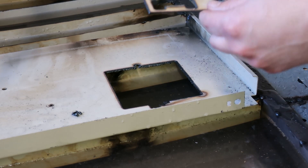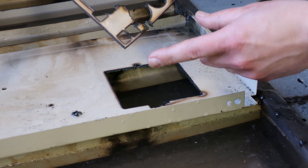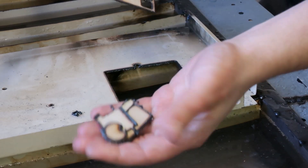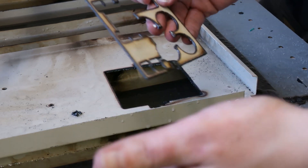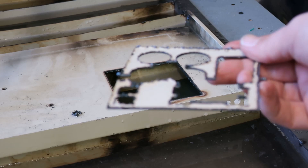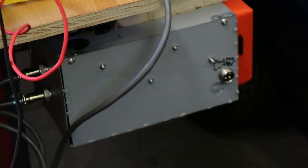I bet you guys are dying to see what this looks like. Not at all what we wanted, but a lot better than it could have been. Since the plasma cutter stuck on, it just cut everything off. But we got a lot of slag and the part looks terrible.